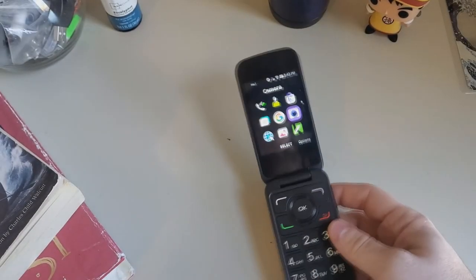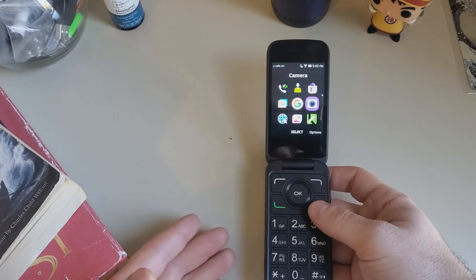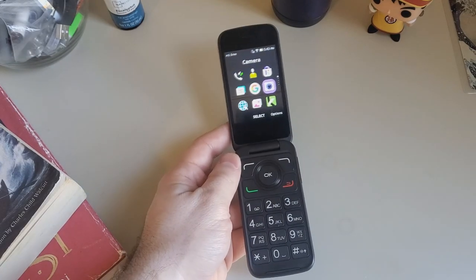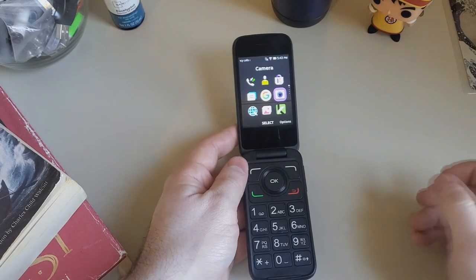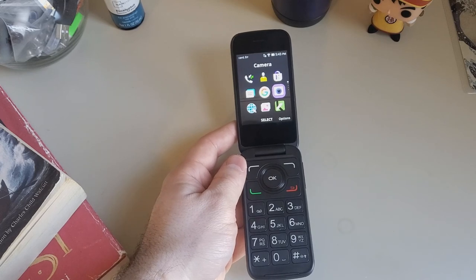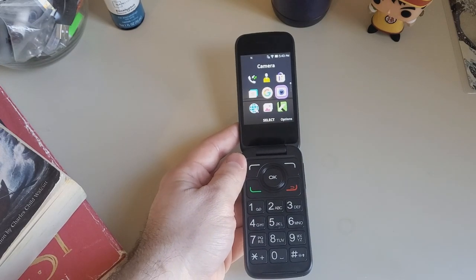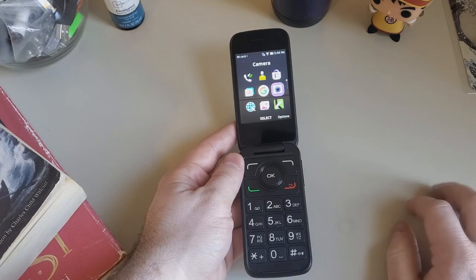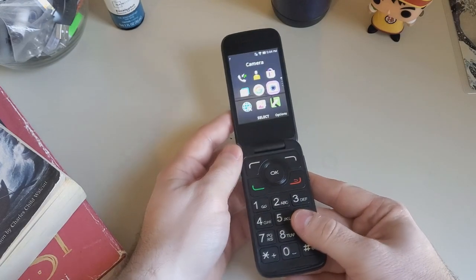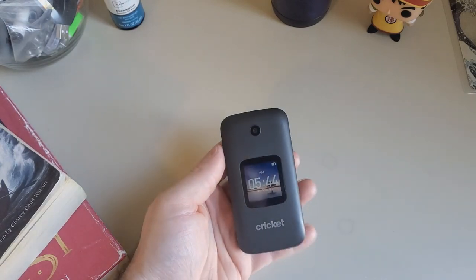So as you can see with the pictures, it's serviceable — it'll work. Do I recommend it? No. But as a backup phone? Yes. For someone who's elderly or doesn't need a phone to give them all the options and features that newer phones have, this phone will work just fine honestly. For the price of somewhere between 30 and 50 dollars — I got this for like $28, with taxes about $30 — I do recommend it as a backup phone. Not the worst thing, it's pretty good. I recommend it totally as a backup or just as a burner.